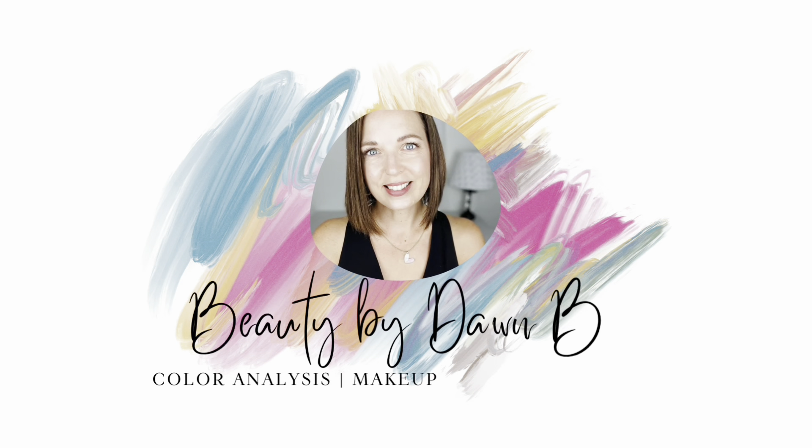Today's video is a makeup tutorial featuring this look from the Mary Kay Holiday 2022 catalog. Hey friends, it's Dawn. Welcome back to another video. Thank you so much for joining me today. If this is the first time you are watching my channel, welcome. My name is Dawn. I am an independent beauty consultant with Mary Kay Cosmetics, and I am also certified in color analysis and as an image consultant. On this channel, you're going to find lots of different content all related to beauty, fashion, makeup, skincare, and things like that. And today I have a makeup tutorial for you.